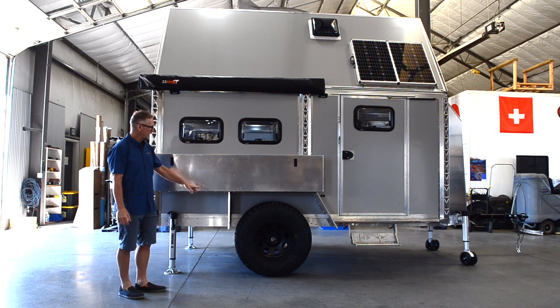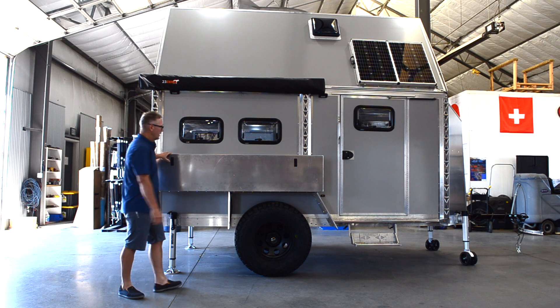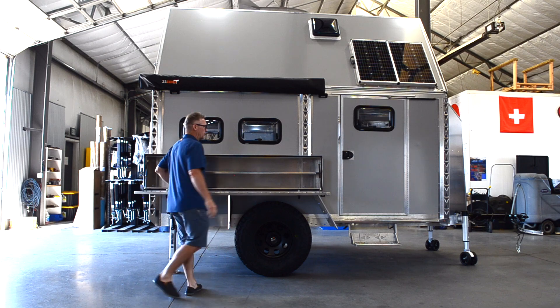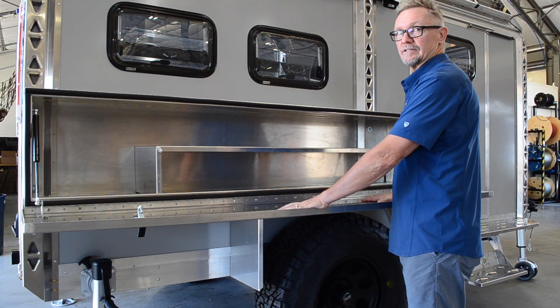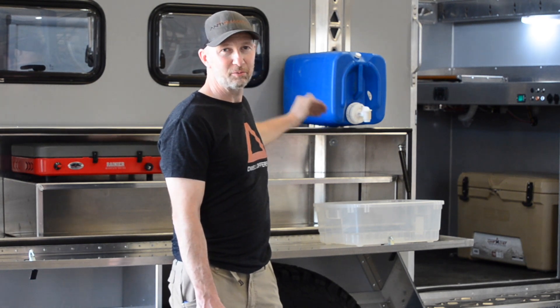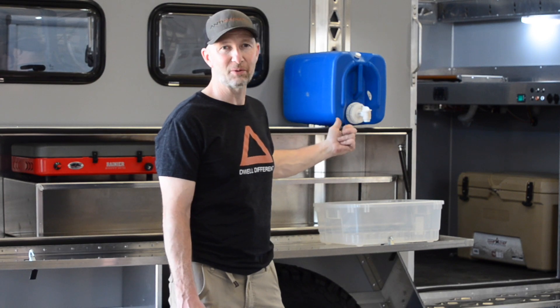This Pro comes with 35 inch tires and an optional outdoor kitchen kit. The outdoor kitchen is the perfect height for food prep. We use five gallon water jugs — put them up high, with a tub or collapsible sink underneath. You can also use it that way on the inside.